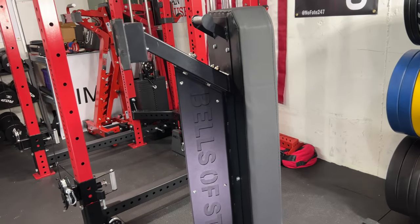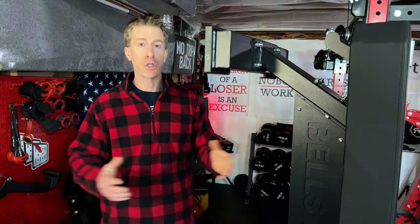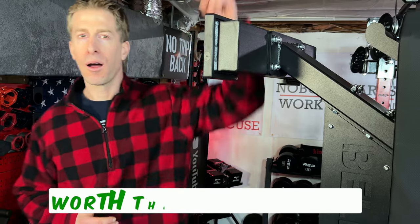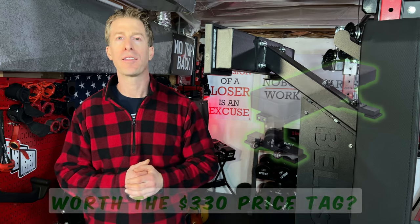Another fantastic bonus is the fact that it's wide and long, so when you are doing dumbbell bench presses, you don't have to finagle where you're sitting. You can just throw yourself back and know you're not going to miss your mark. I want to know from you — comment down below: is this overbuilt commercial-grade Hero heavy-duty bench worth that $330 price point?